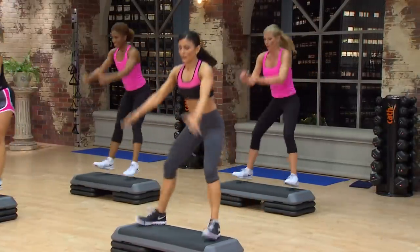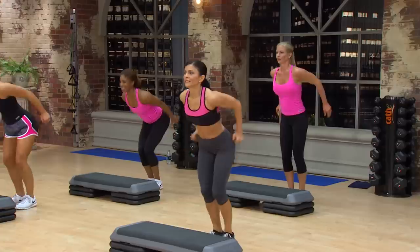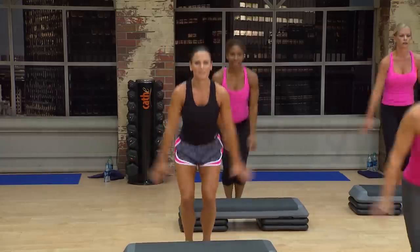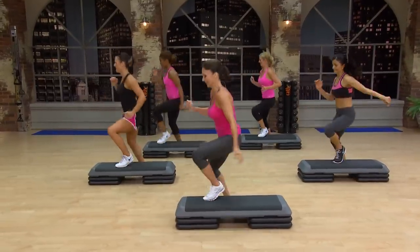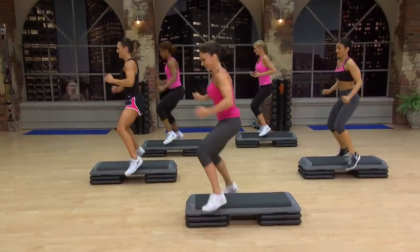Wide again. Soften the landing. Plyo. You having fun with these? Knee up.